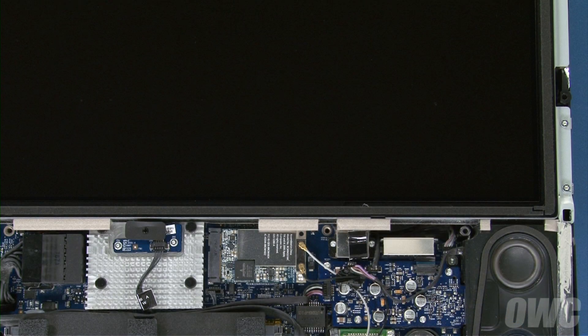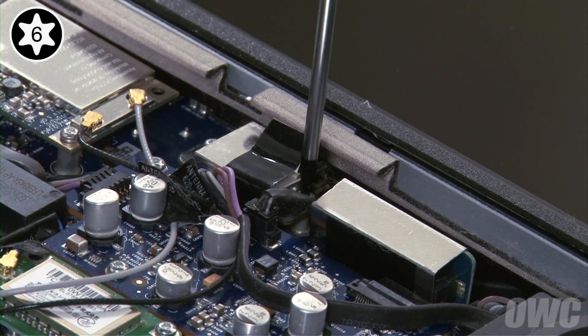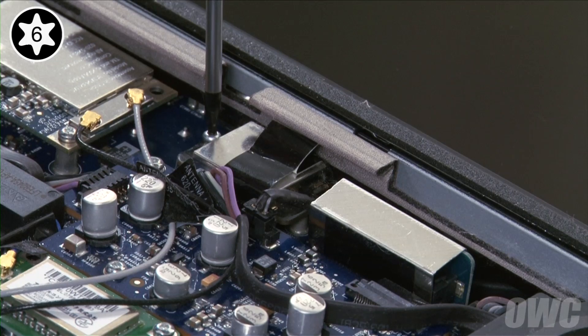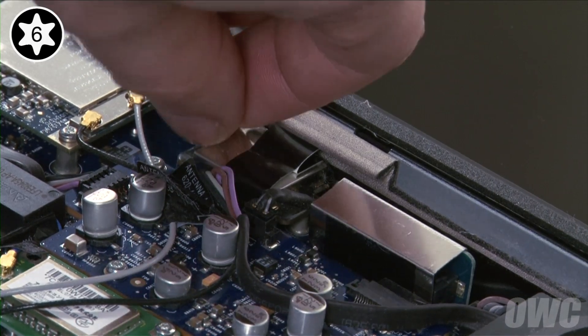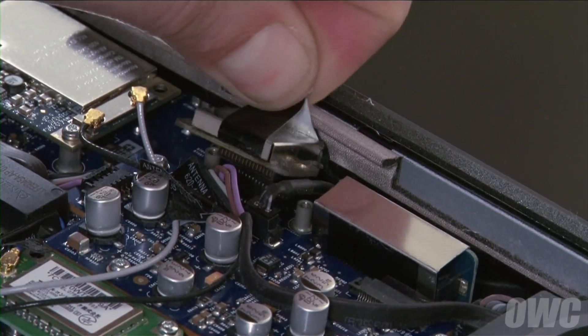Next, we need to remove the LCD itself. We'll start by detaching the LVDS connector near the lower right. First, remove the two Torx T6 screws holding it in. Then, pull up on the black tab to detach the connector from its socket.